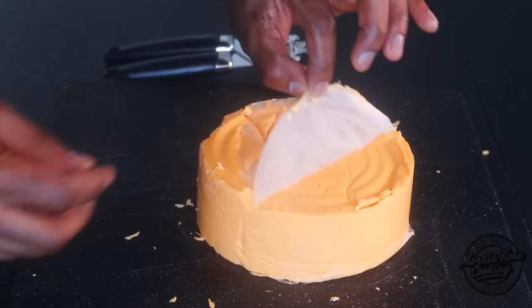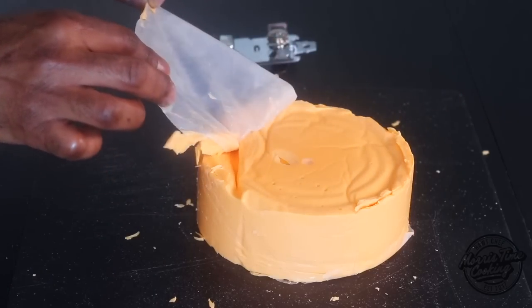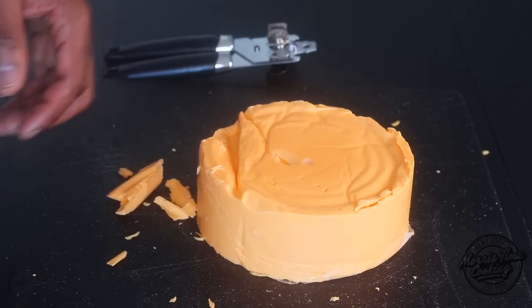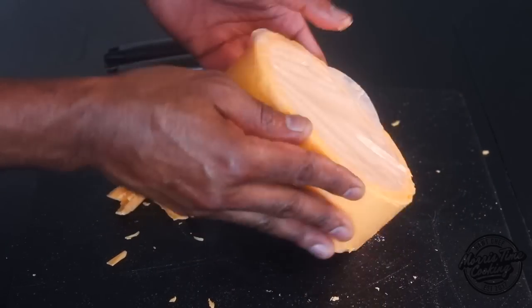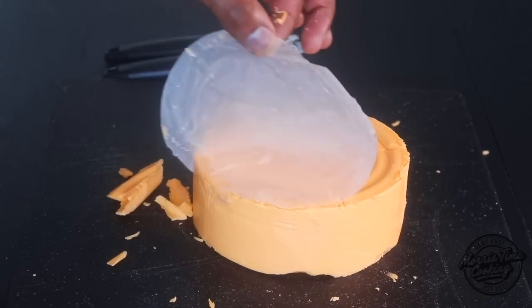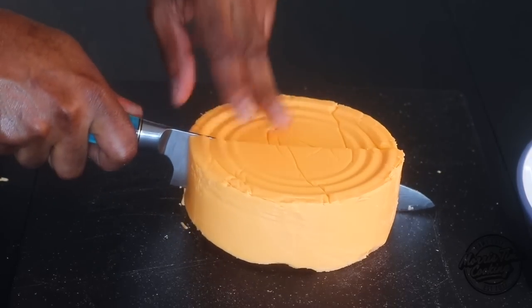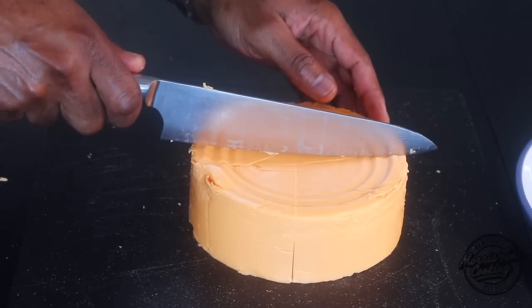Remove the paper that's on the cheese — don't eat the paper! When the cheese starts to break up or already has paper on it, flip that over and remove the paper from both ends.